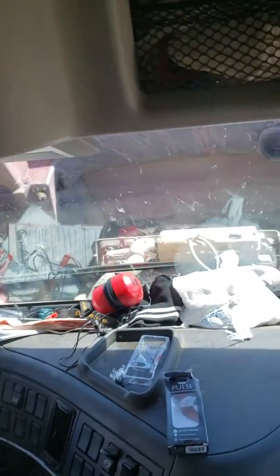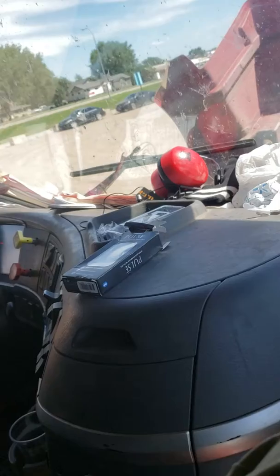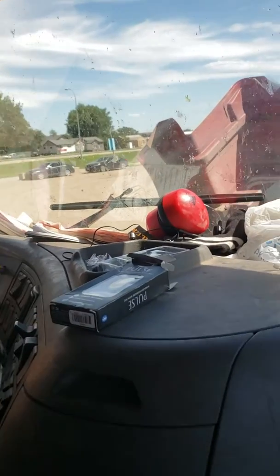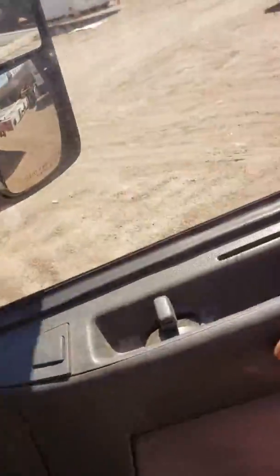Just to let you guys know, my AC is working fine in the bunk as well as the front. The cab is a little messy — I had to clean up a little bit. It's hard to keep up with cleaning on here, guys, with all this dust and mud we're dealing with in that oil field.